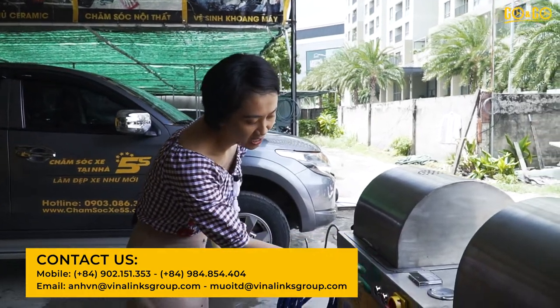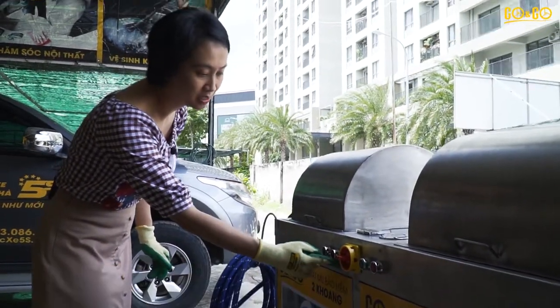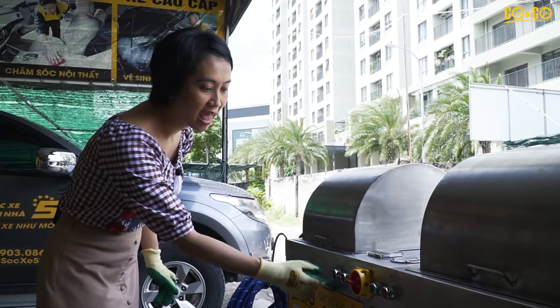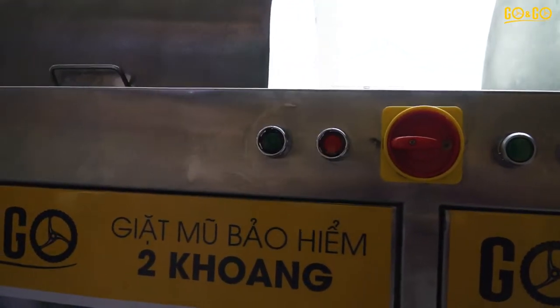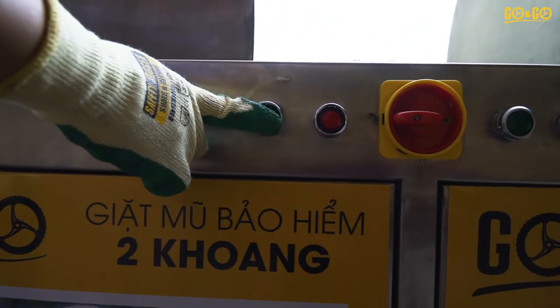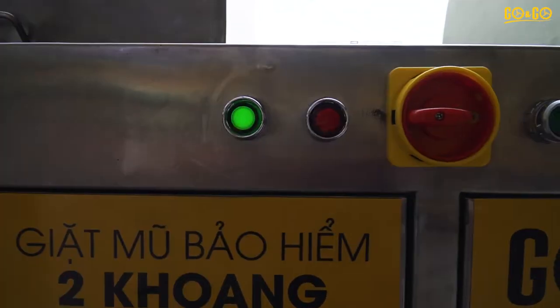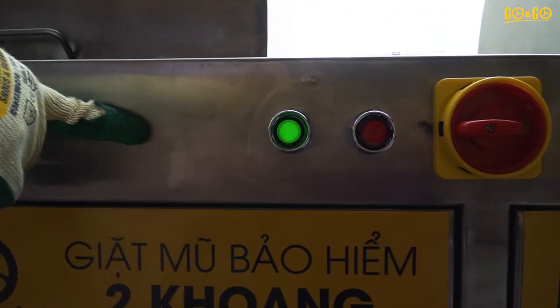You will see here the green button and the red button. The green button is for starting the process and the red one is for the drying process. Very simple — just press the green one. You will see the light is on during the washing process.